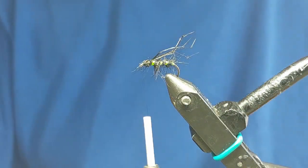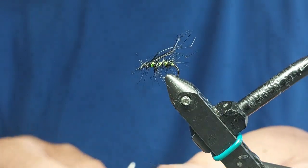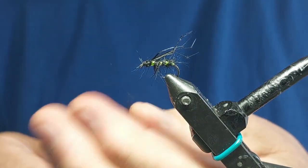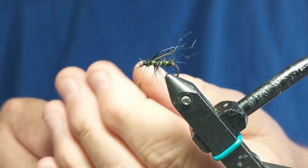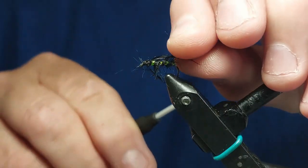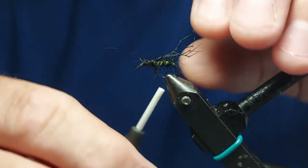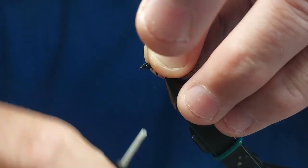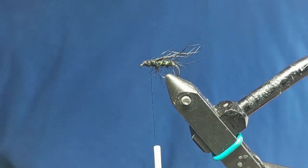I'm going to put a tiny little bit of dubbing on there now before we put the wing on. Dub a bit more seals fur in, slide it up, and keep your legs where you want them. You can take the thread through actually. You want them sitting just right.